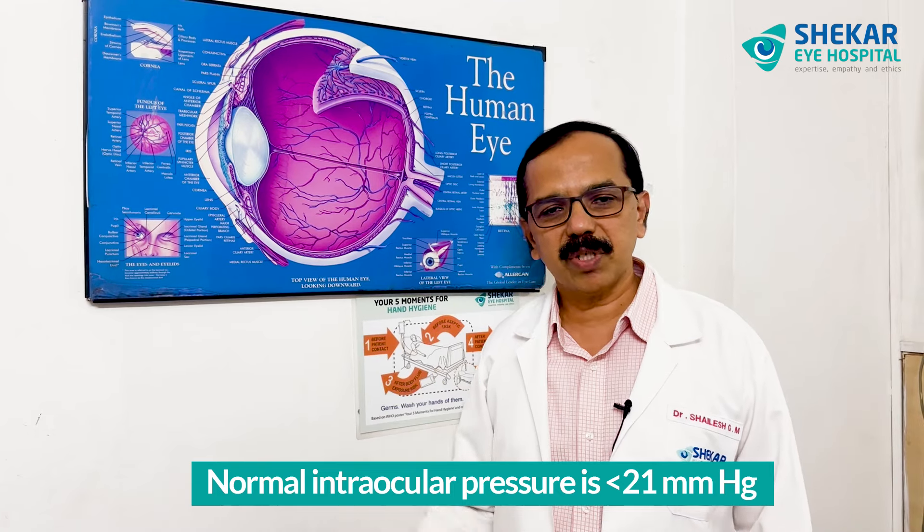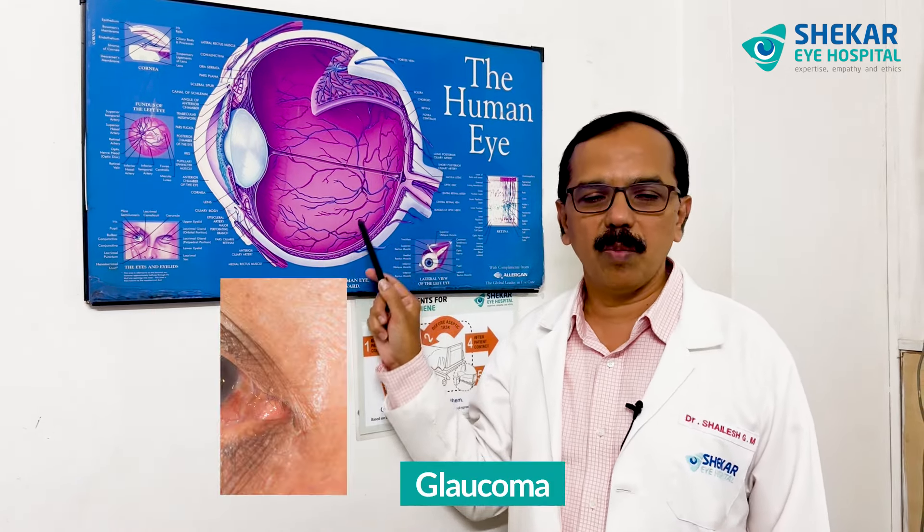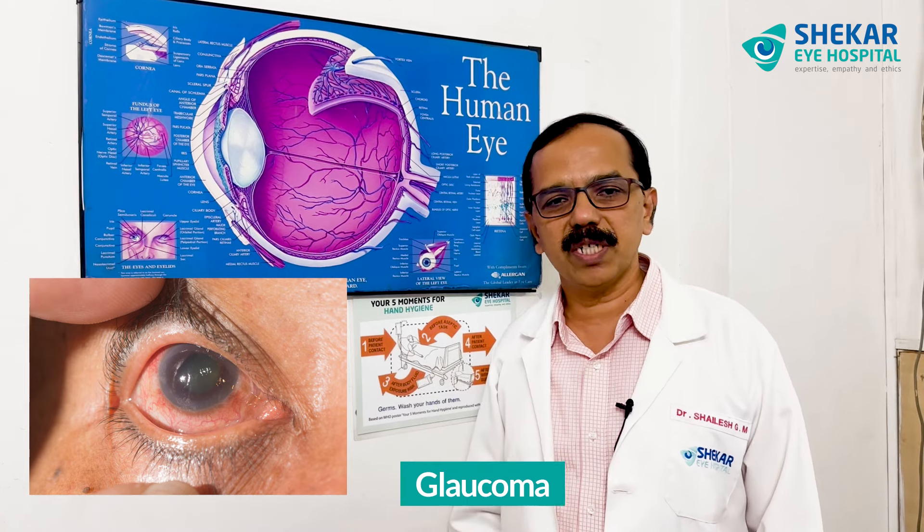In some situations, this pressure increases and causes damage to the optic nerve — that is called glaucoma. That's why it is very important to measure the eye pressure.